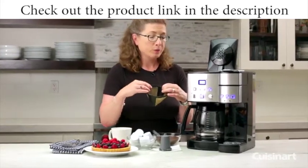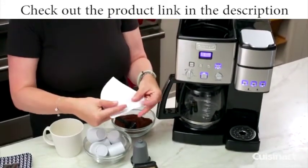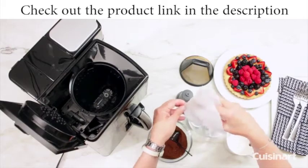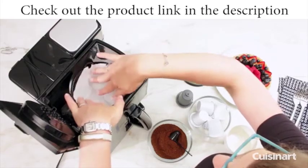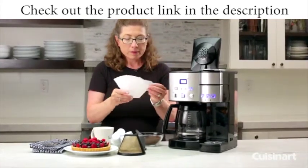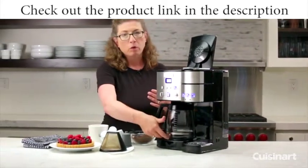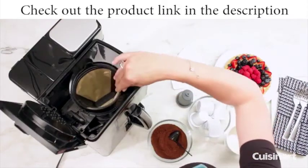You can just rinse the permanent filter out and reuse it. Another option is a paper filter, and we give you a few to start. When you put your paper filter in, you're supposed to fold this over like so — and believe it or not, a lot of people don't know that. You put it in like so and it fits much better than if you're trying to jam it in without folding it. Some people prefer a paper filter because it removes the majority of the sediment. With the reusable filter, you'll see a little more sediment in the bottom of your coffee pot, but either way it makes for a great cup of coffee.